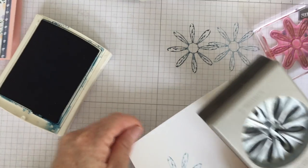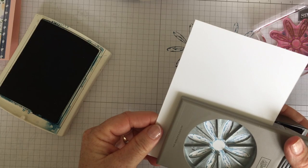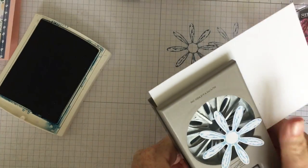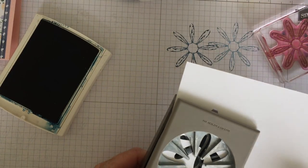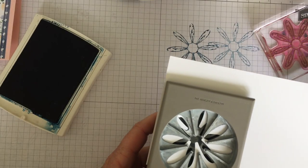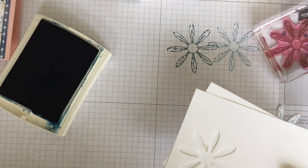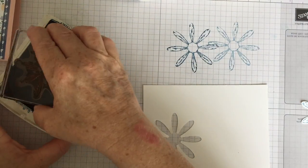Then you just need to get your daisy punch upside down so you can see what you're punching out, and line it up. There we go — good squeeze and it pops out. Somebody gave me a good tip about getting these out, because all these little apertures mean it can sometimes get stuck. Somebody said put another piece of card stock in and it slides — how cool is that! It saves it ripping and getting caught in the punch.